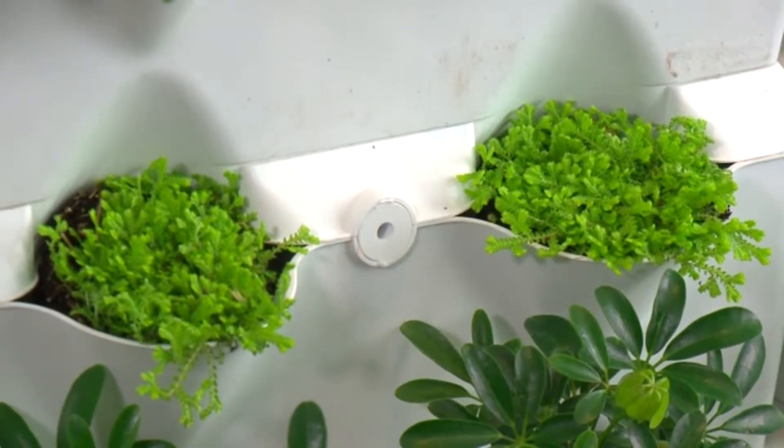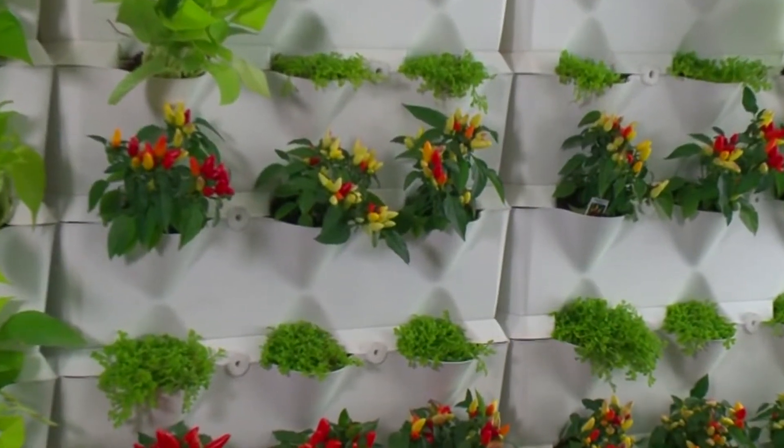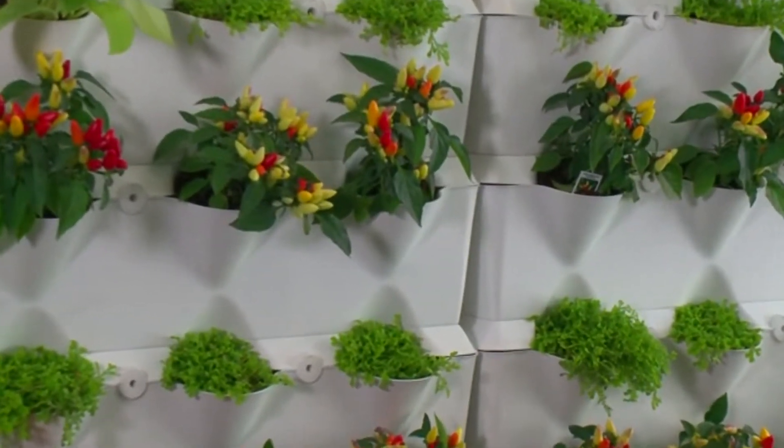You can grow pretty much anything you want in it — herbs like thyme, basil, and rosemary, to even larger vegetables like tomatoes, Swiss chard, and strawberries. The mini garden is a great system to grow vegetables and herbs.